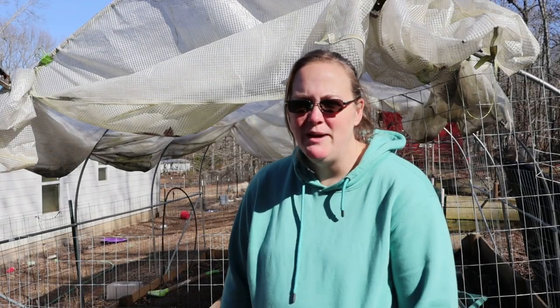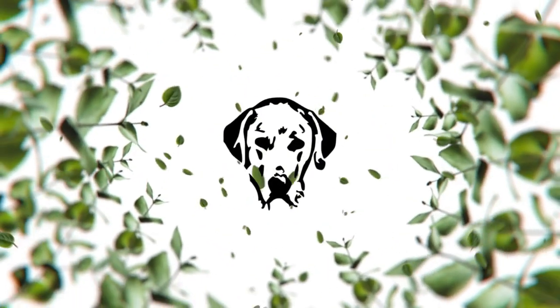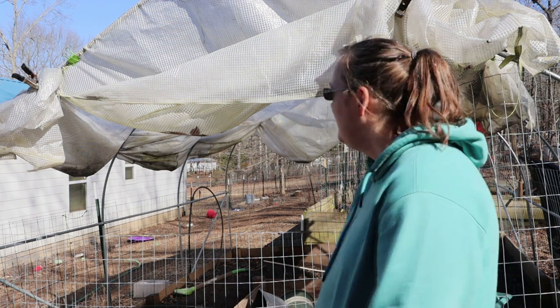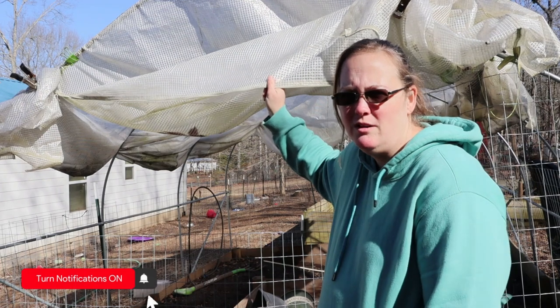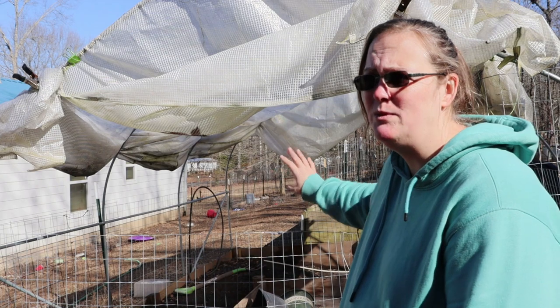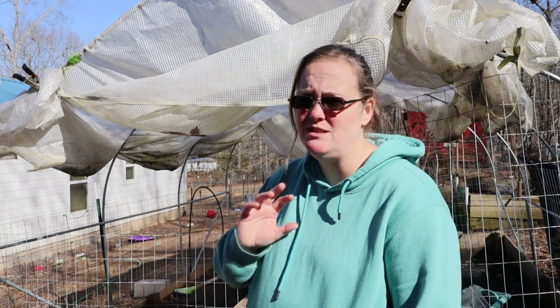Welcome back. It's time to get our brassicas hardened off so we can get them in the ground, and I'm going to use the greenhouse. This thing has been through the paces and we'll probably need to replace the cover this year, but for this purpose it's going to work just fine. There's plenty of shade in there. I can't put them directly in the sunlight at first because if I do, the sun will just tear them up.